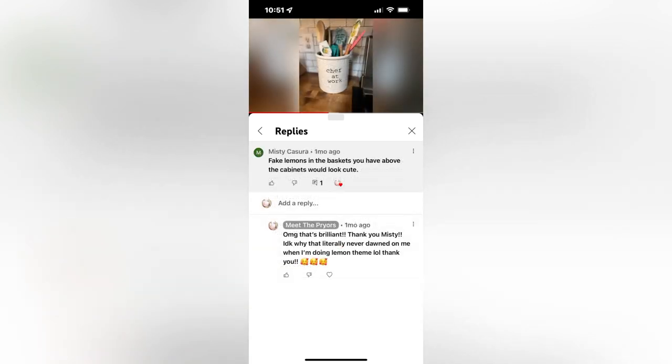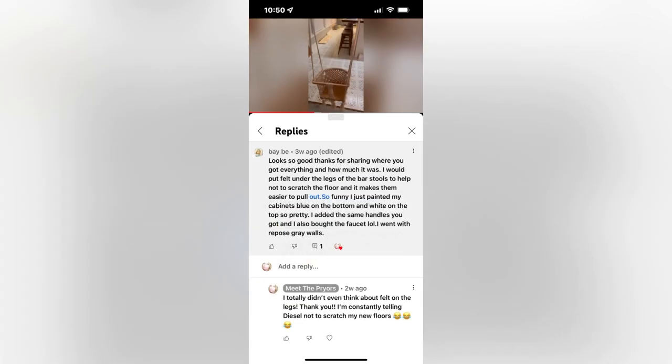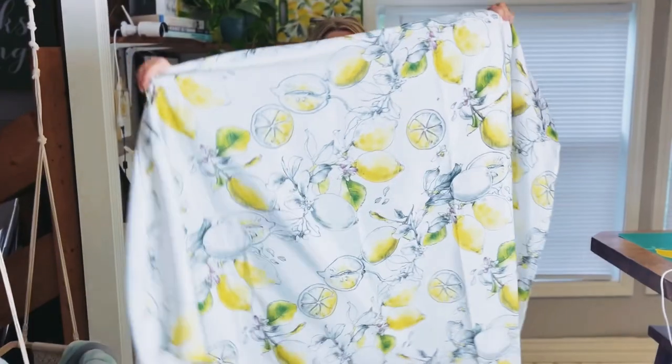And Misty Kasura — I hope I said that right — suggested that we put lemons in those baskets, which was brilliant. Baby suggested to use felt under the legs of stools to keep from scratching the floors — that was a great idea, especially with all that work we put in. And the Sentimental Soul suggested that we use lemon fabric and make some valances, and we did. We've also got plans to put greenery over the windows — that's in the works.